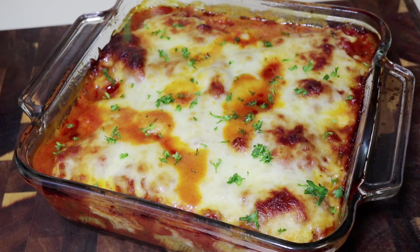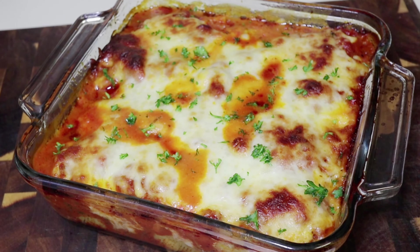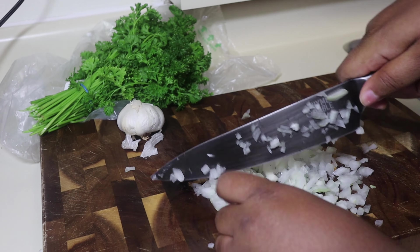Hey you guys, it's me Miska and I'm back today with a video. We are making baked shells. This is for if you have a taste for lasagna but you don't feel like making lasagna, you can make this instead. If you want to see how, stay tuned.